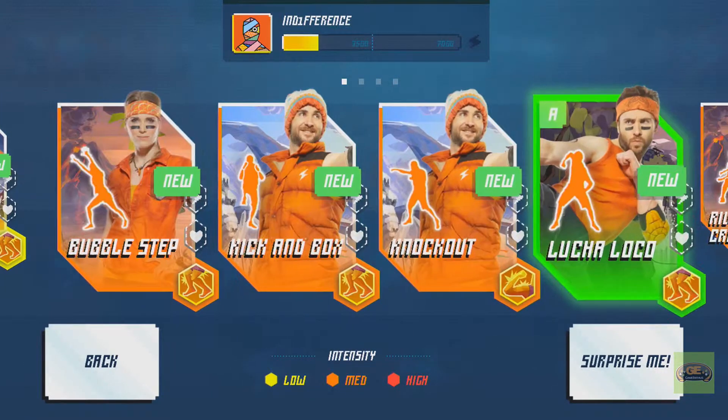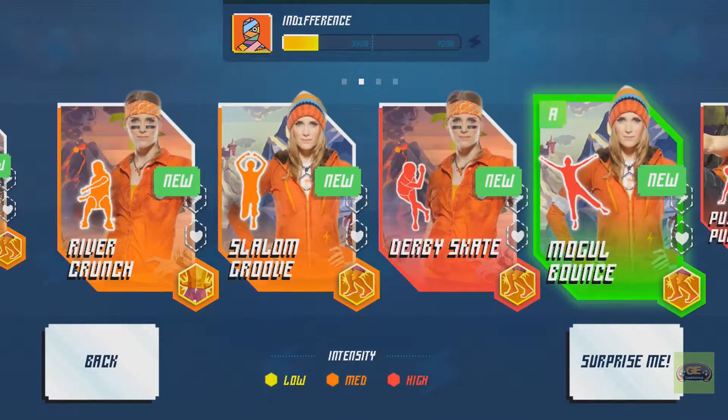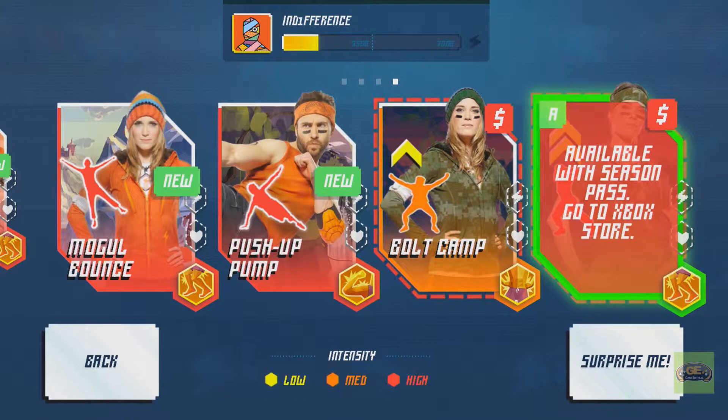And you can go in and do more of the training stuff, or the quests — no, these are the challenges. Whichever they are, you can go in and do these things.